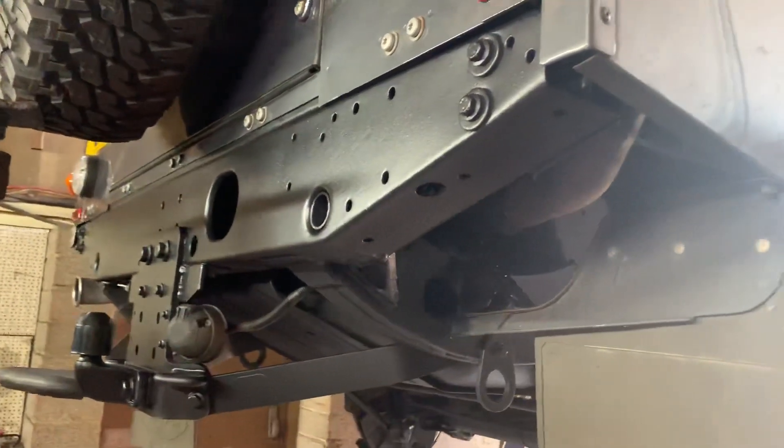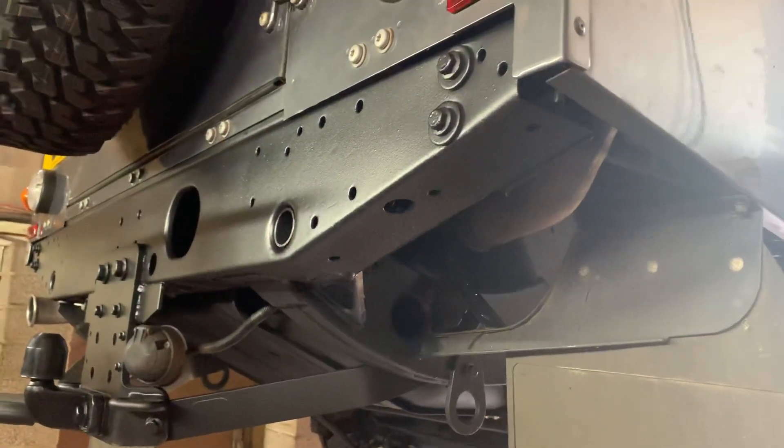Craig from BuzzBud here. I just want to show you what we've done on this Puma Defender as a chassis treatment.